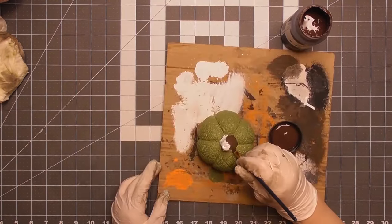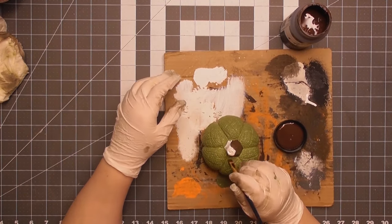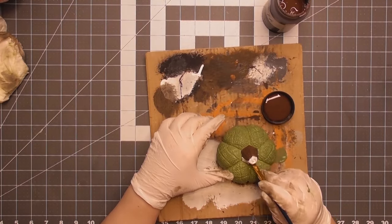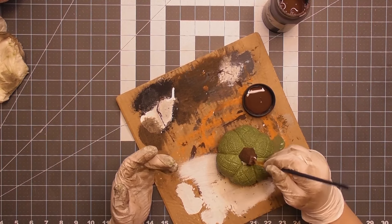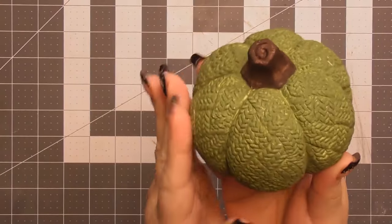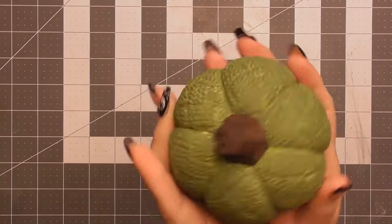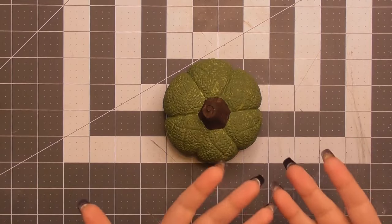I used a regular paintbrush and went a little slower to keep the Java color off the green. I made sure the two seams came together properly — the stem area in brown and the pumpkin body in green — giving it as many coats as needed, letting it dry in between. You can still see some white in the grooves. This is what it looks like all dried — beautiful colors!